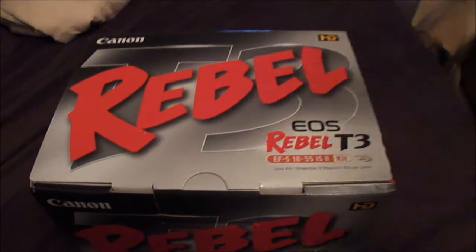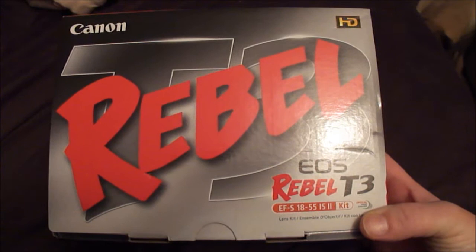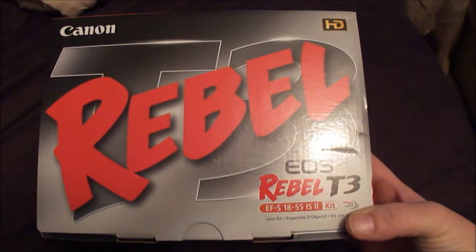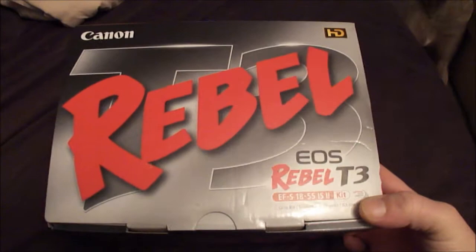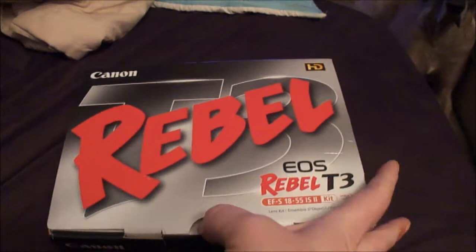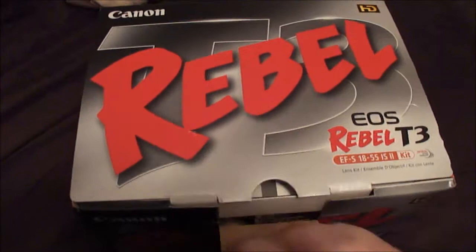We are back and we have the Canon Rebel T3. The kit comes with the EF-S 18-55 IS 2 lens. It's a little smaller package than I expected — I expected a little bit larger. We're just going to dig in here and see what we ended up getting. I'm going to be as careful as possible since there is dog hair everywhere.